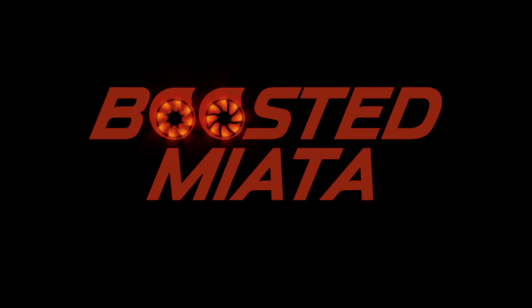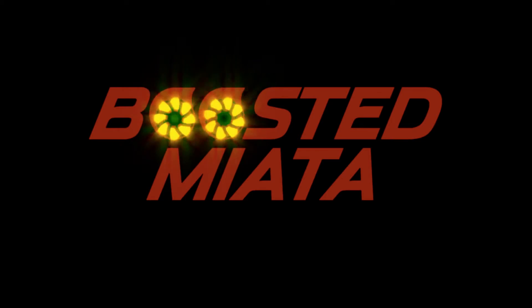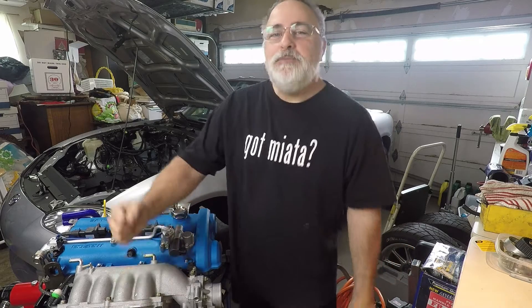Bye-bye, butterfly. Hey guys, Sean here — Boosted Miata.